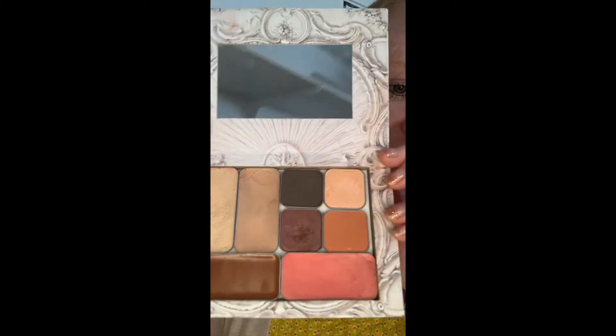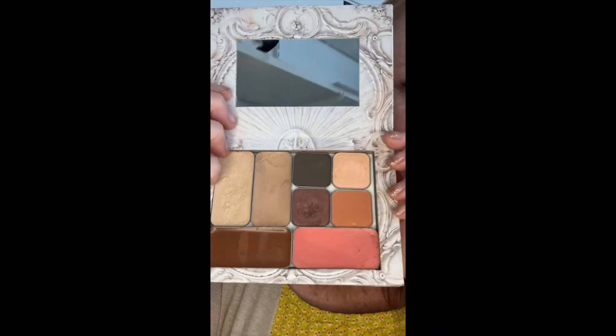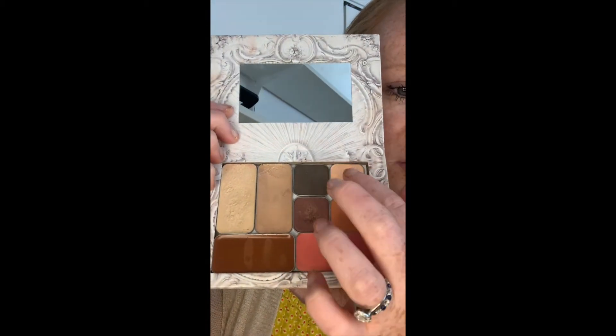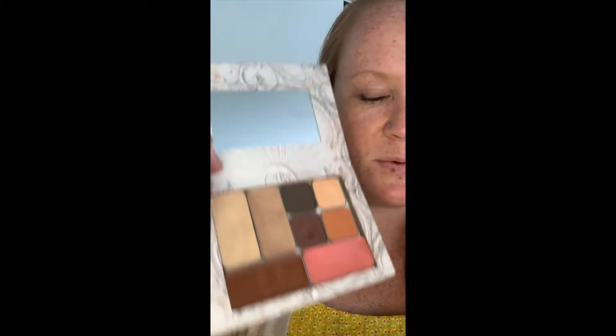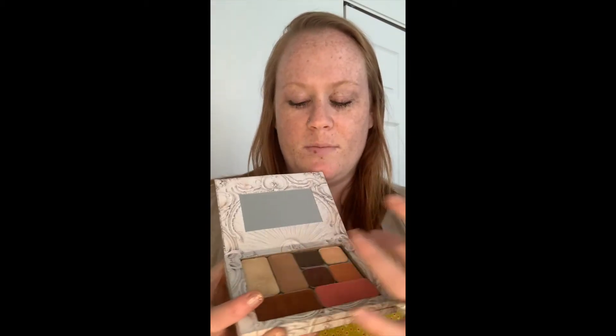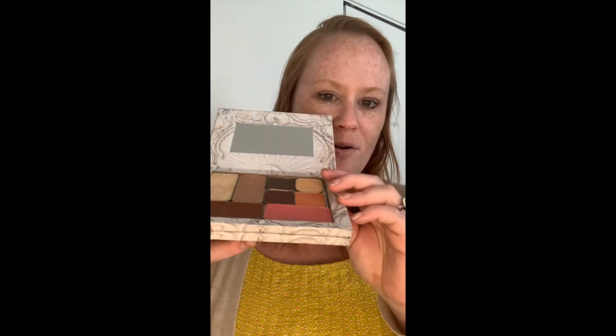Then we have Tropicana, which you guys have heard me talk about — so good. And our eye colors: Coco, Gilded, Leo, and Crush. We're going to do an eye look with those. This bundle is great right now because you can keep your summer glow with Tropicana and the bronzer and the illuminator.